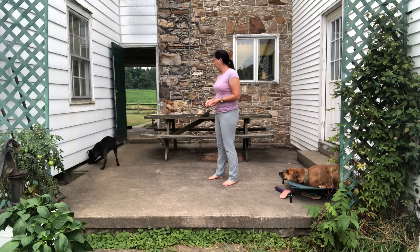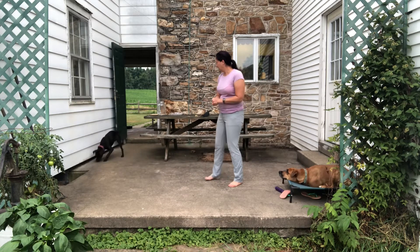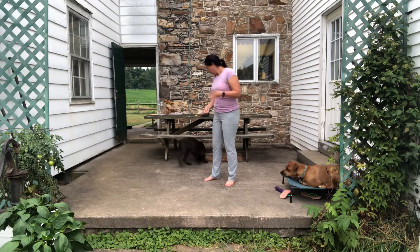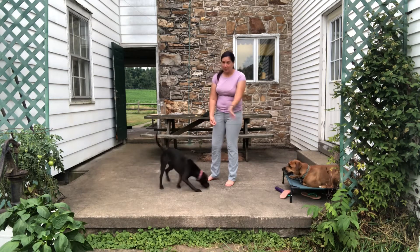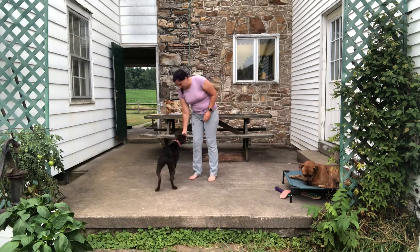One out. Yes. Many in. Good job. One out. Many in. Many dropped on the floor. Yay! I think you lost the time. Sorry. Watch your head. Oh, they dropped some under there. Good job. Yes. Many, many dropped on the floor. Yay. Yes. There we go. Many in.